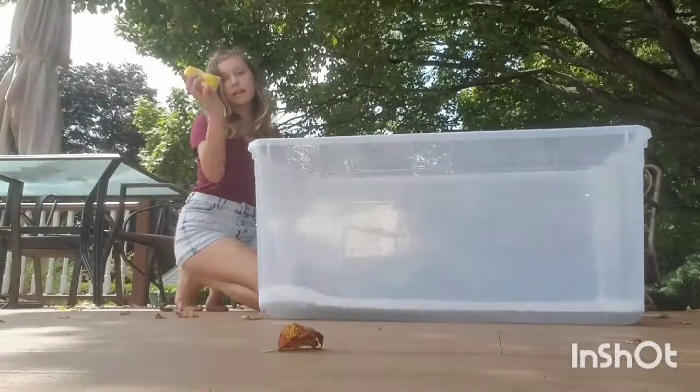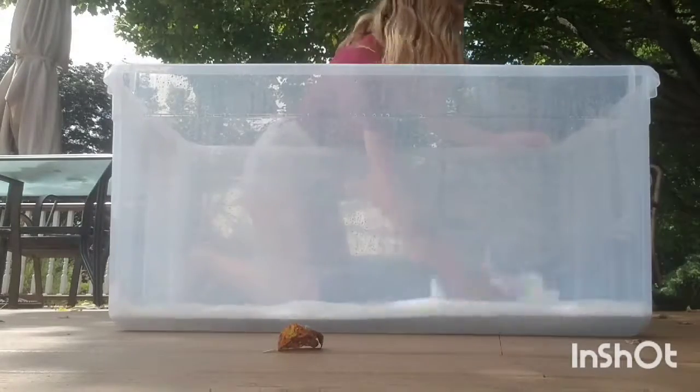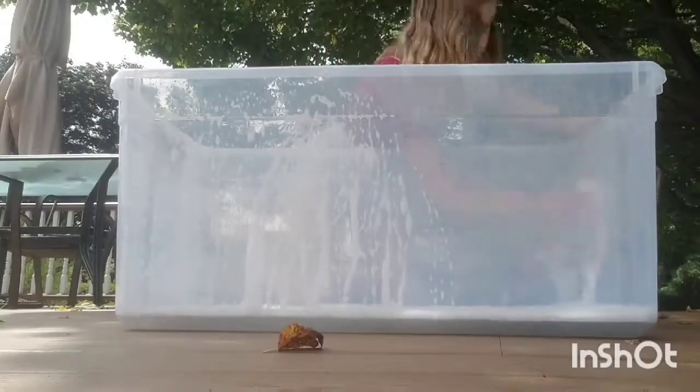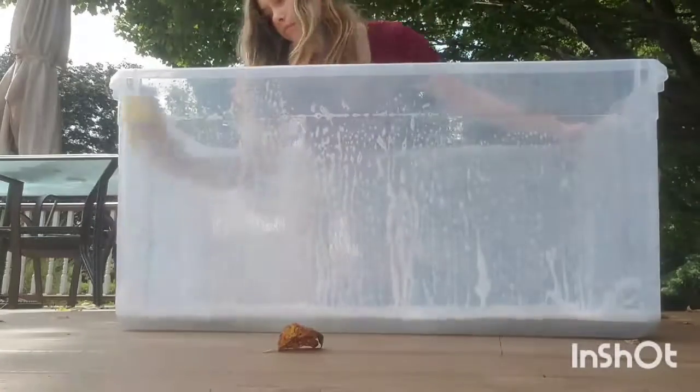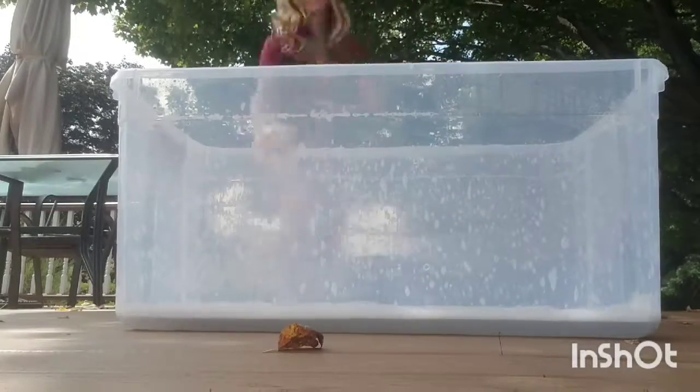All you have to do is take your sponge and scrub. I got soap on my face! You pretty much just scrub it down, then dump it out and rinse the cage off. I will see you when I'm done with that.